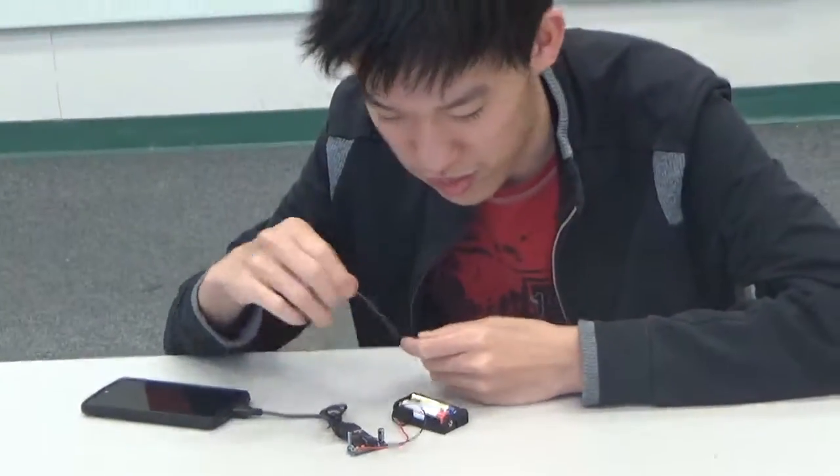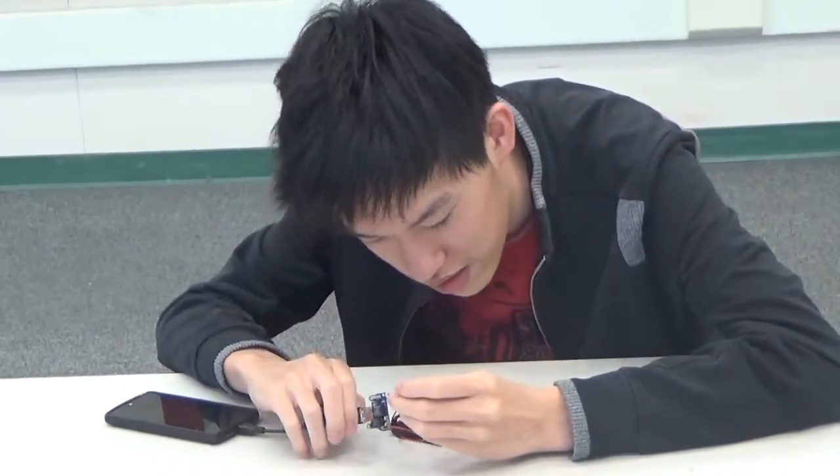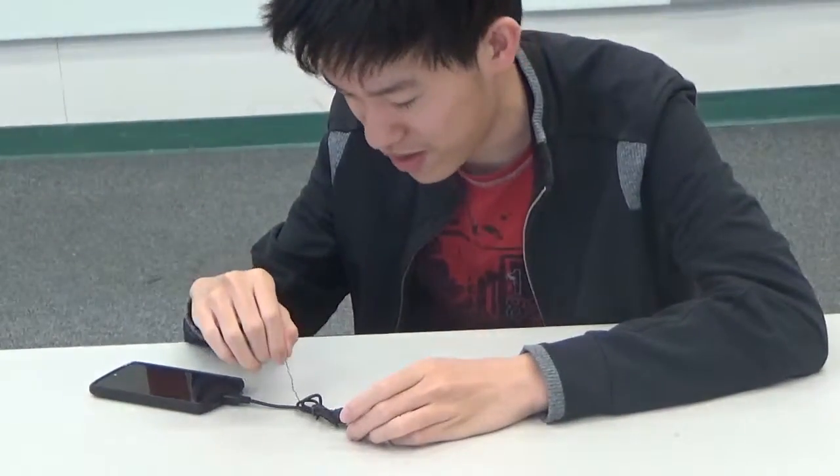It's basically just a coil of wire. This small cylinder here is a diode and ensures that the current only flows in one direction, from the batteries to the phone. And this is the USB socket, which connects to the USB cable, which connects to your phone.